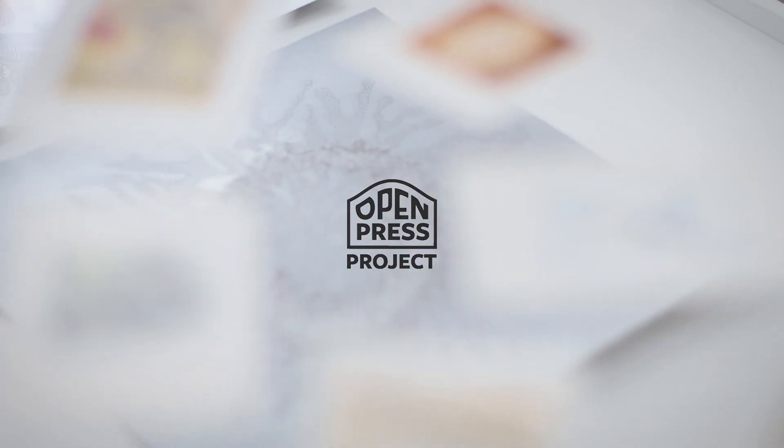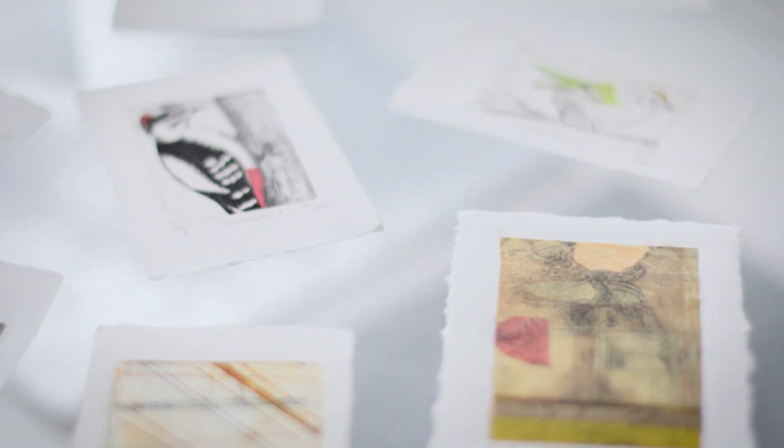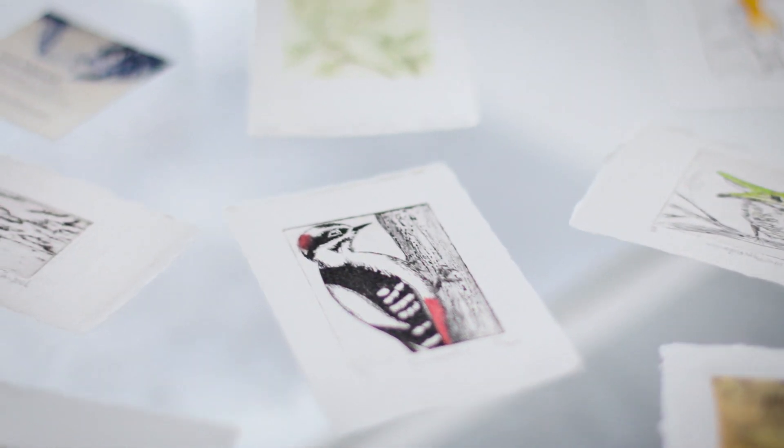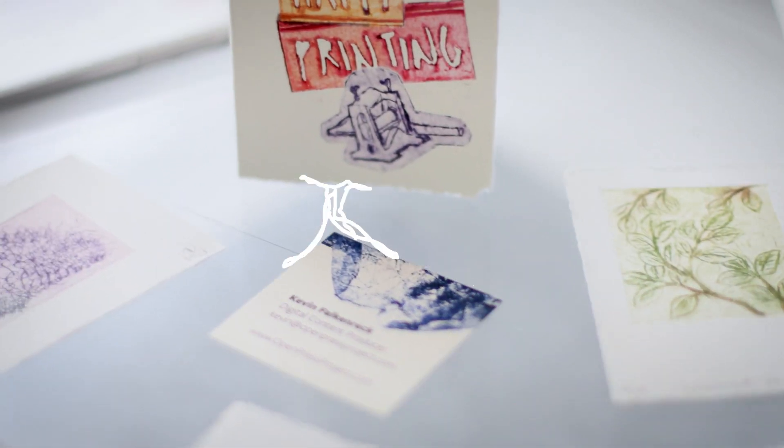Hi! Do you know printmaking? Printmaking is a very old but beautiful and fascinating technique that you can use for art or your illustrations, to make things like business cards, greeting cards, or what about this phone case.